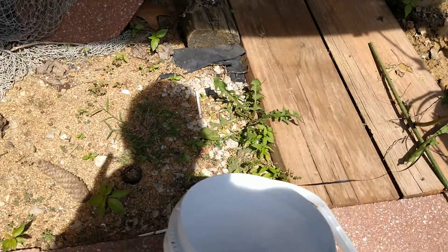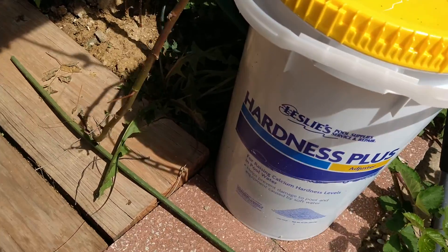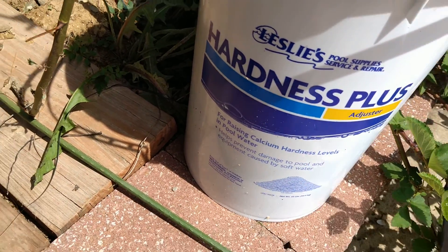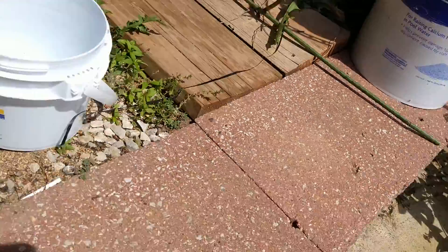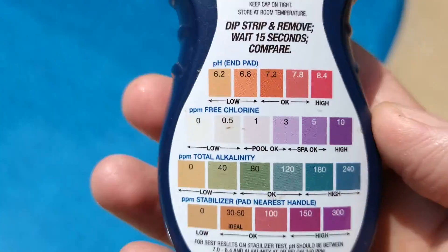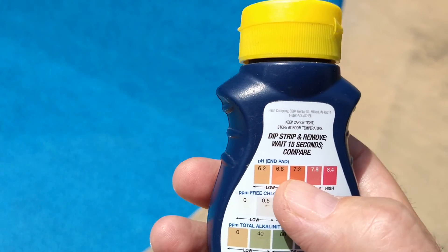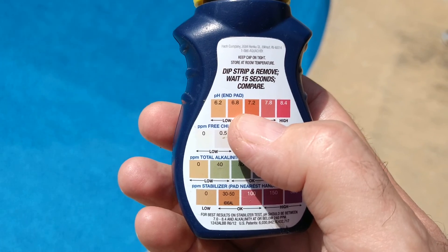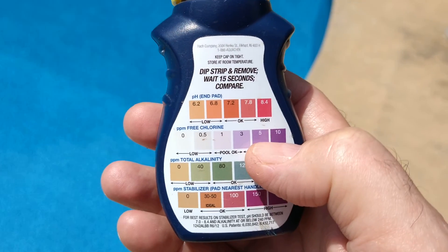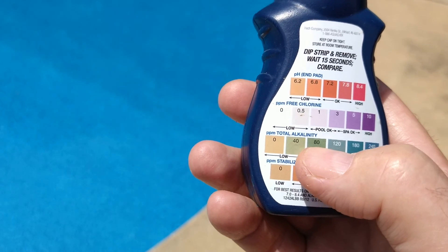This soda ash is 10 pounds, so I put 10 pounds in. Then I used most of this 45-pound bag - still have a little bit left. Right now we're at about 7.2 on the pH, and on the chlorine we're right in between three and five, so we're good there. The alkalinity is about 80.